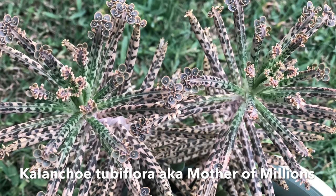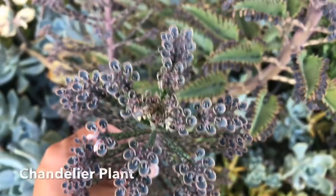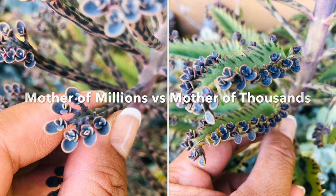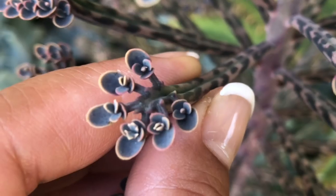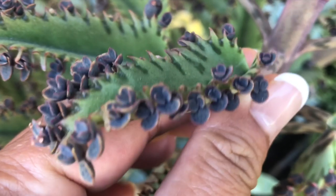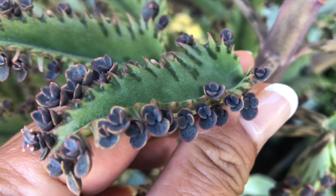This is Kalanchoe tubiflora, also known as Mother of Millions, Devil's Backbone, or Chandelier Plant. If you compare the number of plantlets, Mother of Millions has fewer plantlets growing only at the tip of its leaves, while Mother of Thousands has a lot of plantlets growing along its edges. I guess this is where the naming confusion came from.